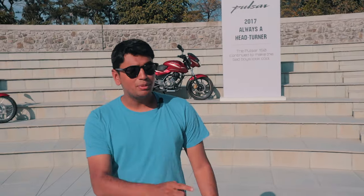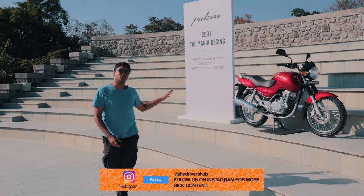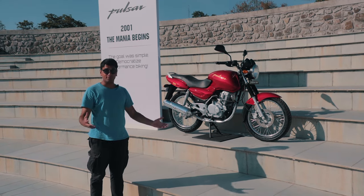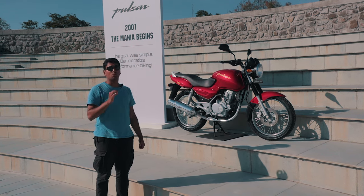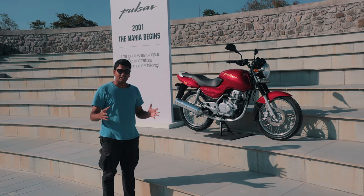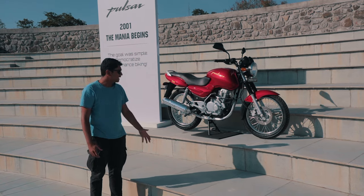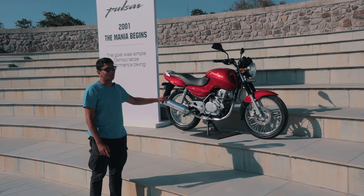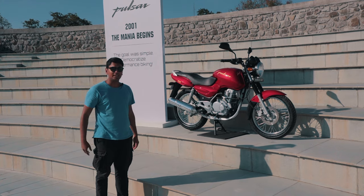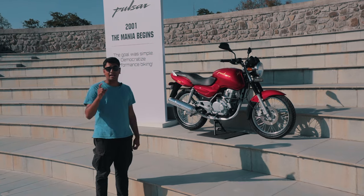Coming back to the original question: is the P150 the true successor to the original Pulsar from 2001? Personally, the original looks miles better, but that comes down to modern preferences. The P150 is an amazing motorcycle — the refinement is top notch and no other motorcycle in its price bracket can really compete with that level of refinement. It's also a very versatile motorcycle, just like the original. Comment below what you think about the P150, and whether you'd choose the 2001 original or the latest Pulsar P150. Subscribe to the channel and I'll catch you in the next one.